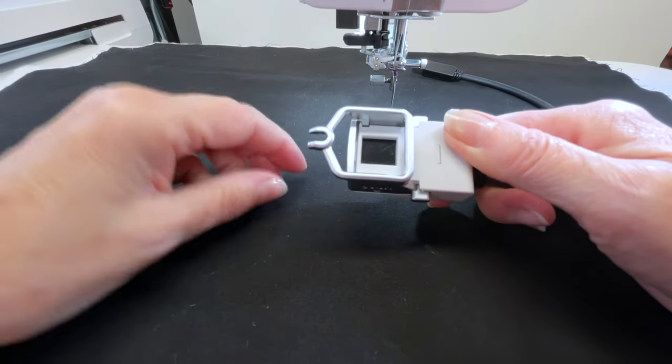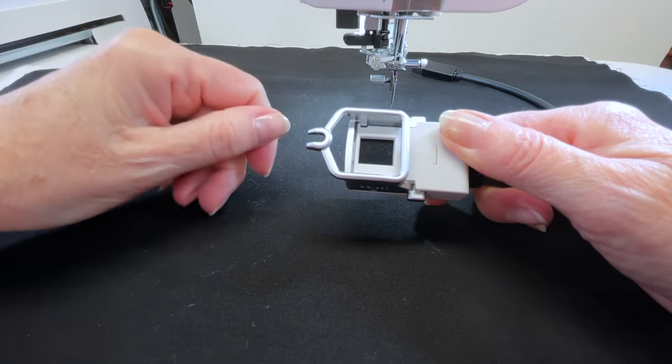Going back to the optical sensor — sometimes it might get some lint on it and you need to clean it. All you need is a soft piece of fabric. Do not put any cleaners on it — no Windex or anything like you'd put on a window. It's a delicate piece of equipment; you just want to gently clean it off with a soft cloth.